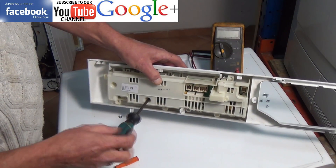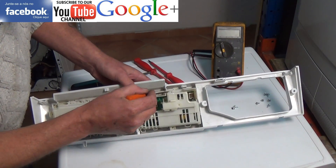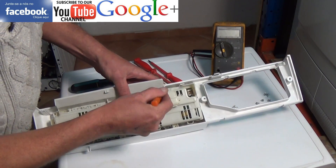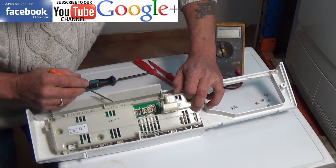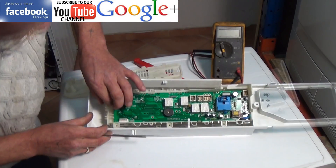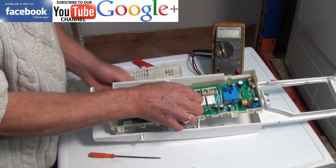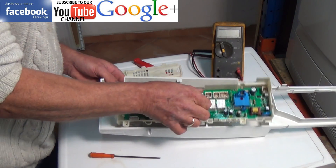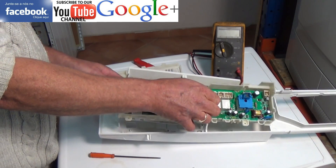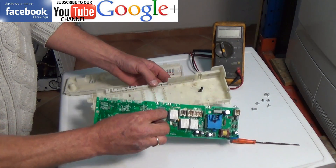I'm actually repairing a customer's tumble dryer here that has an E51 fault. I've checked the motor, the capacitor and all the motor components. They're all good but the customer constantly gets the E51 fault coming up on the machine, and according to the workshop manuals this is a triac failure — motor triac failure. This would normally mean having to buy a new circuit board which is very expensive.